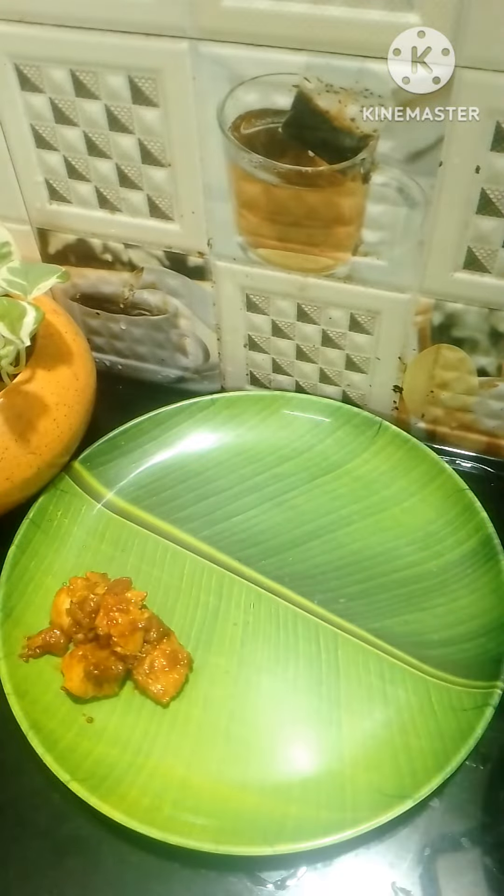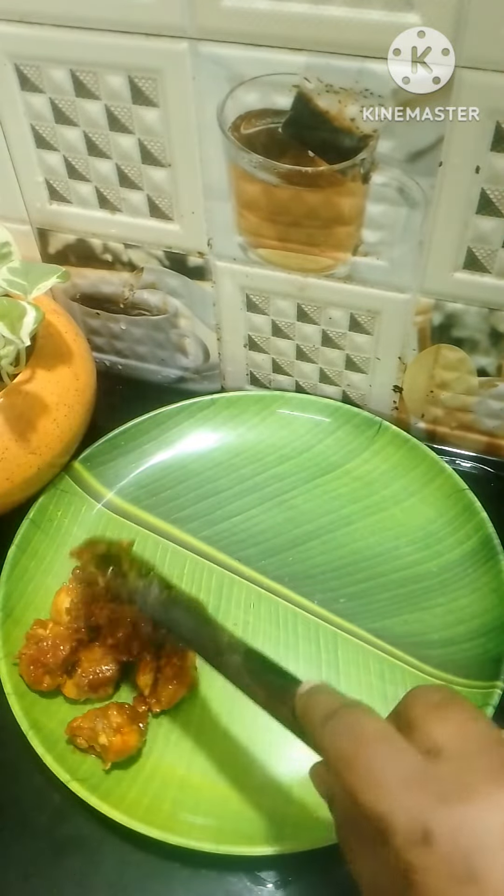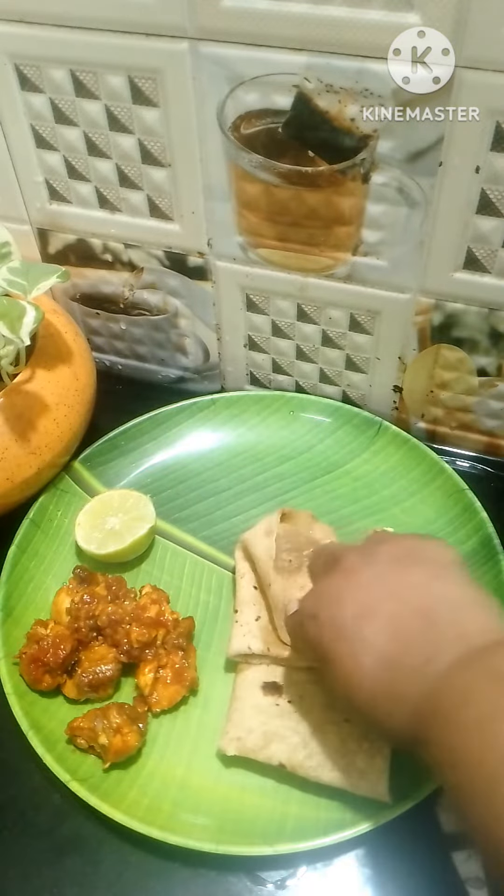I will show you some chicken recipes in my channel, which is slightly different. I will show you a small video about the chicken fried chicken.